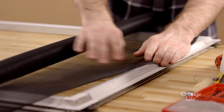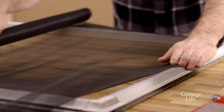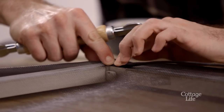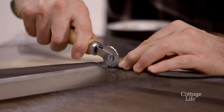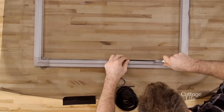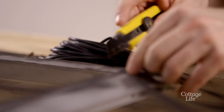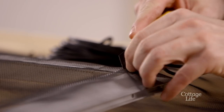Now roll out your new screen and use some tape to hold it at one end. Using a spline roller, start in the corner and work your way across the frame. When you get to the other end, simply cut the spline with a utility knife and tuck it into the channel.